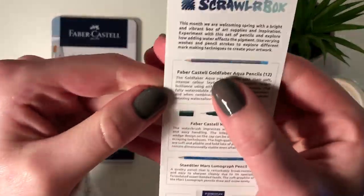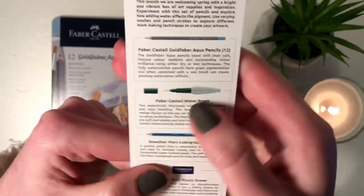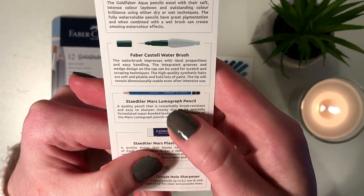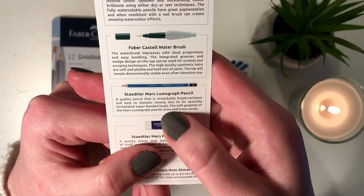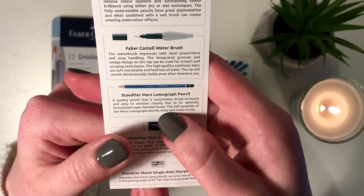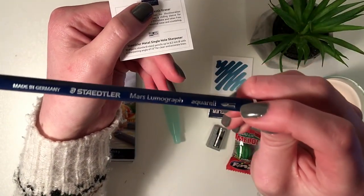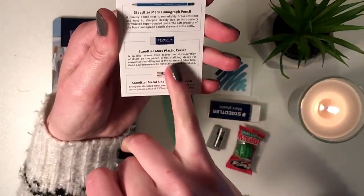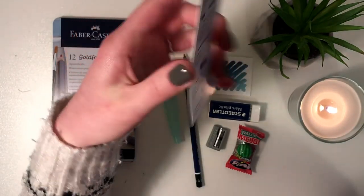So we have one 12-pack of Faber-Castell Gold Faber-Aqua pencils, a Faber-Castell water brush, and a Staedtler Mars Lumograph pencil. It says here it's really break-resistant and it's easy to erase. It also has a little brush on it, which means you can use it with water — and that's why I'm excited. That's actually really cool. Then you have a Staedtler Mars plastic eraser and a Staedtler metal single hole sharpener.